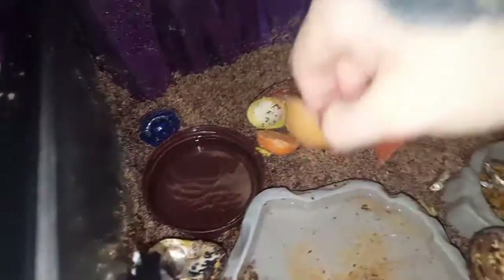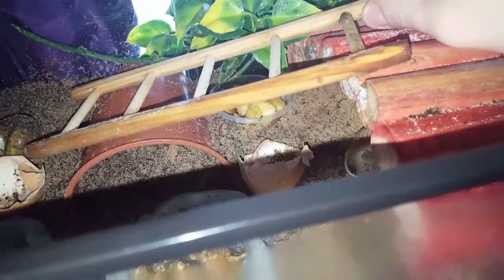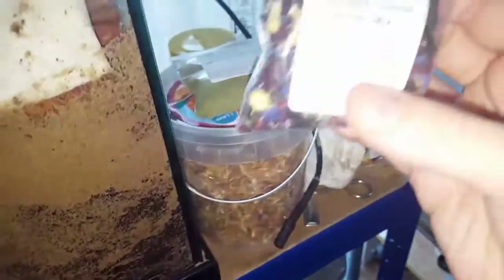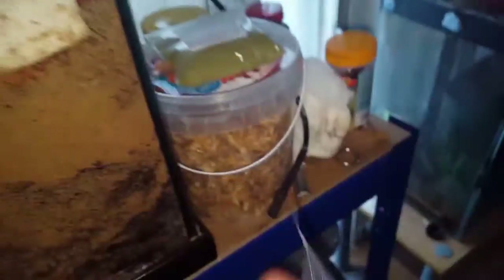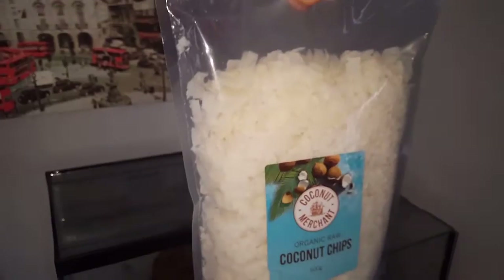Eggshells are good for extra calcium, and they've also got cuttlefish. You're going to want to provide them with different food options. My one crab Sherman loves apples, so he's got his own little apple section. Then I've got dried fish and dried river shrimp. I have a variety of foods - just a mixture of flowers and seeds, spinach powder, and I also got coconut today, as I've heard they absolutely go mad for coconuts.